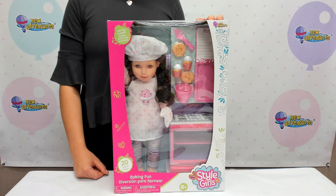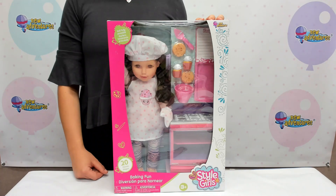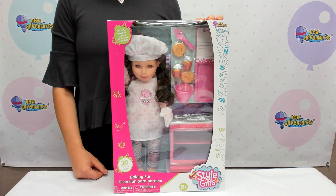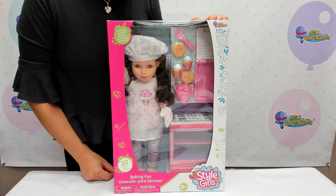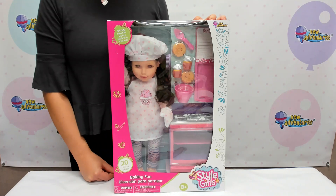This is the Style Girls Baking Fun Doll. She's a 14 inch, fully poseable, soft-bodied doll who comes with everything to play with and do a full day of baking.